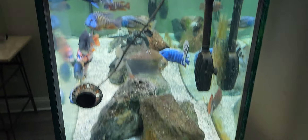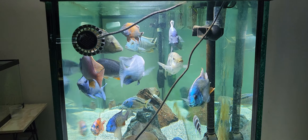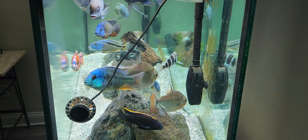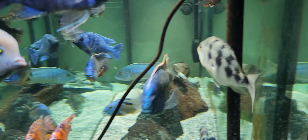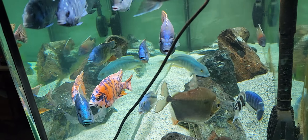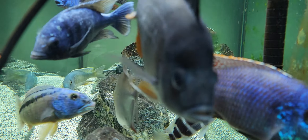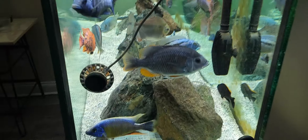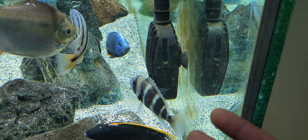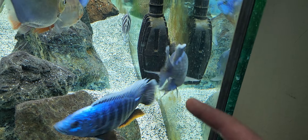We also have two additional powerheads, or wave makers, that I can slave together or run intermittently. One is pushing detritus along the bottom and the other continues that circulatory flow I've created with the layout. I need to clean the glass — I did a water change but didn't clean the glass, so it looks a bit cloudy, but the water itself is actually very clear. Another important factor is how high or low you set your filter intakes.